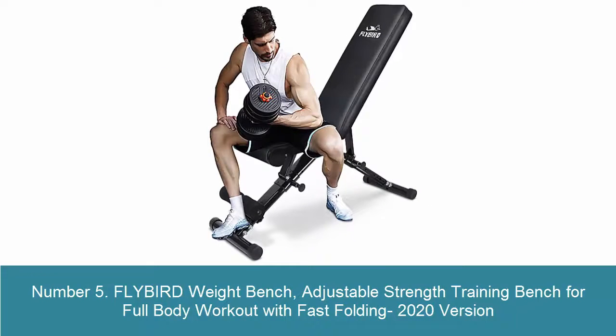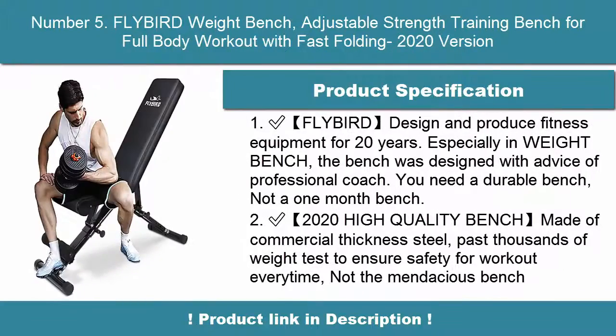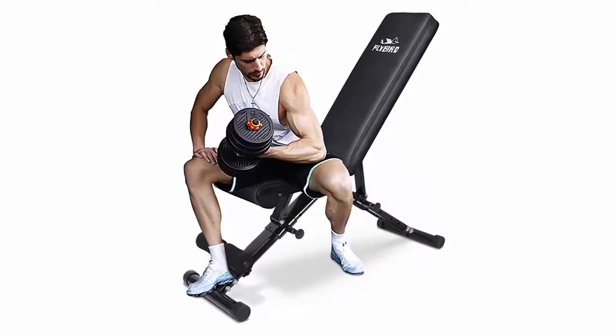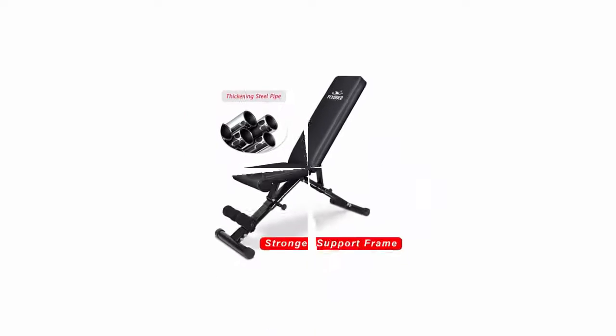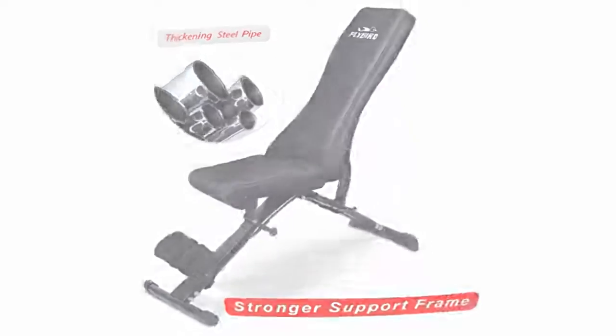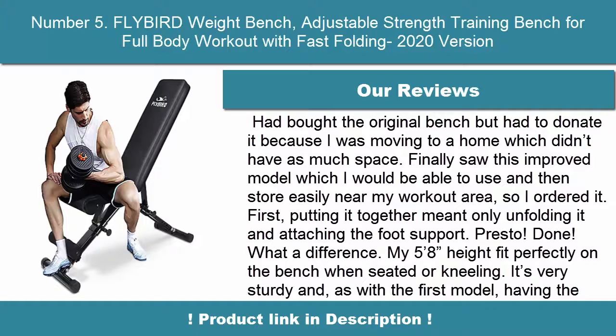Number 5: Flybird Weight Bench — Adjustable Strength Training Bench for Full Body Workout with Fast Folding, 2020 Version. Flybird designs and produces fitness equipment for 20 years, especially weight benches. Designed with advice from professional coaches. Made of commercial-thickness steel, passing thousands of weight tests to ensure safety for every workout.